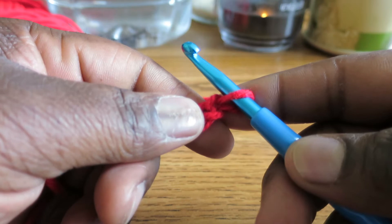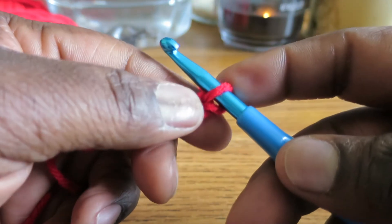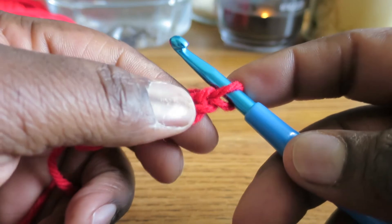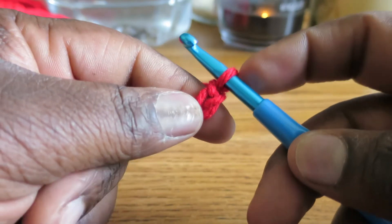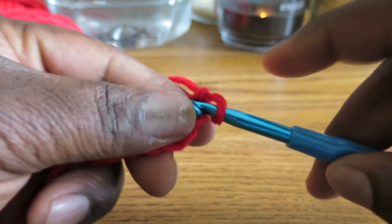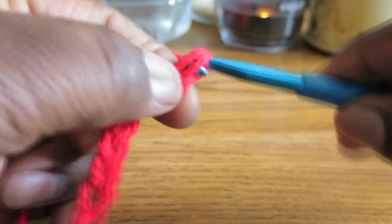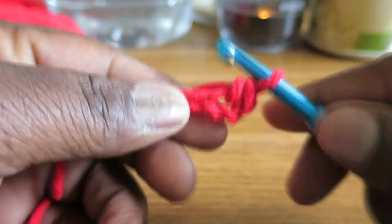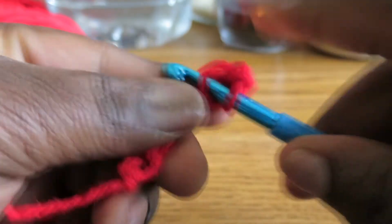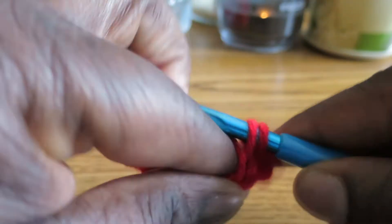We're going to be using the single crochet in this video, and that means we're going to skip one chain stitch and go back to the second chain stitch from the hook. So we skip that one and go to that one. Remember with the single crochet you just enter it into the chain, yarn over, pull through, yarn over, go through 2. Go on to the next chain, and you just keep doing that until we go through all the chains.